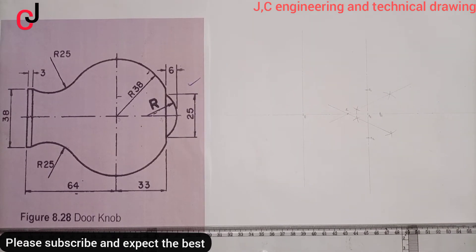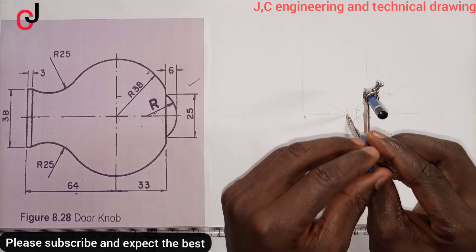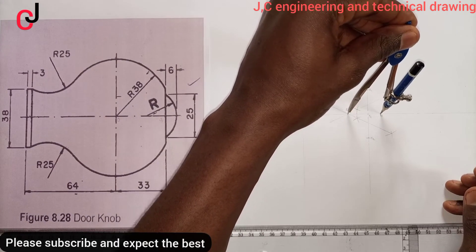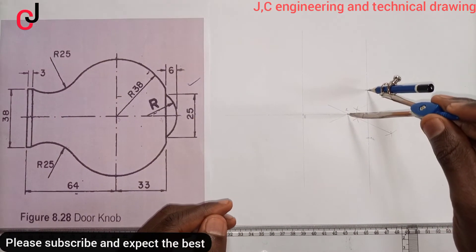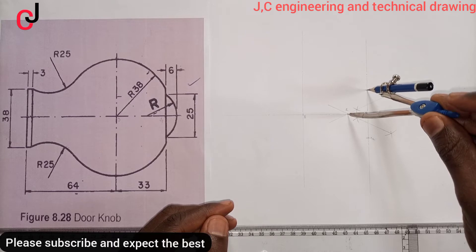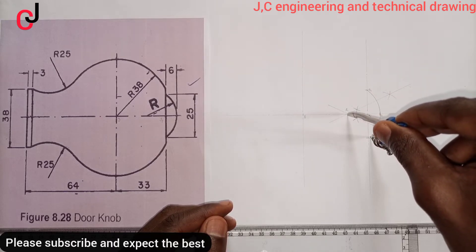Now using Point R, we'll extend our compass to Point A as radius, then scribe an arc touching Point A1 to Point A2.